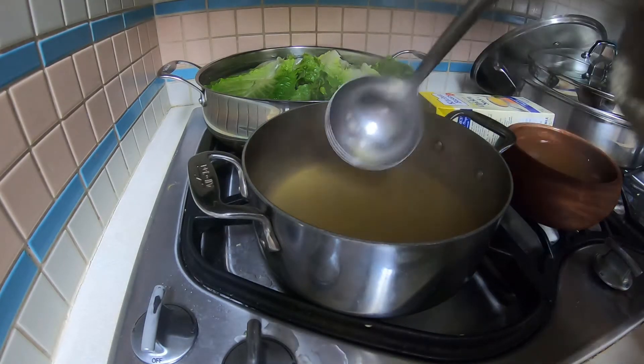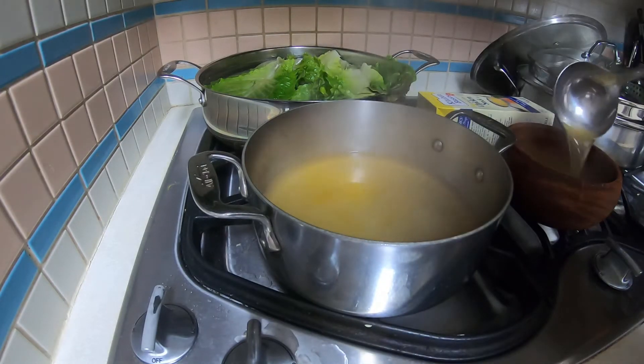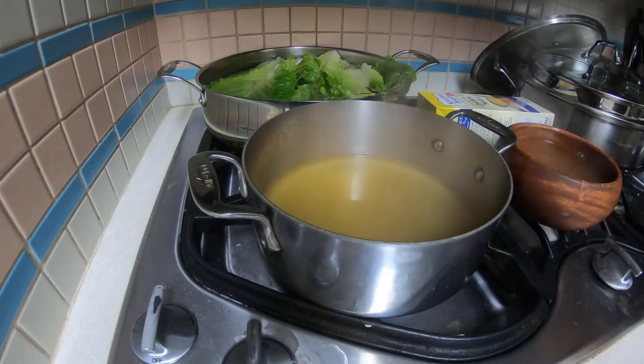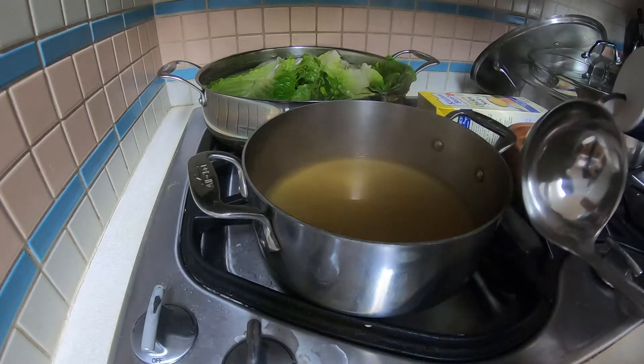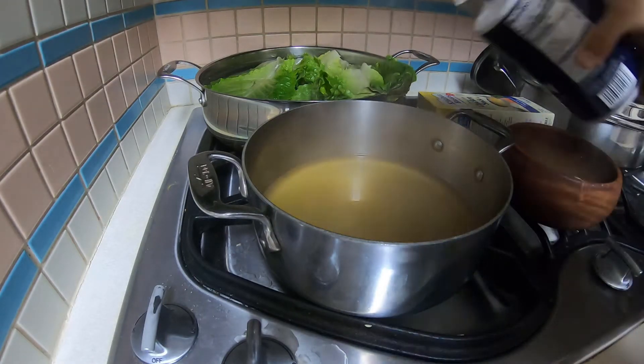Oh my gosh, the steaming is real. There we go — now we have a full bowl of soup. We can add some salt. Okay, that was way too much, but let's add some in here.